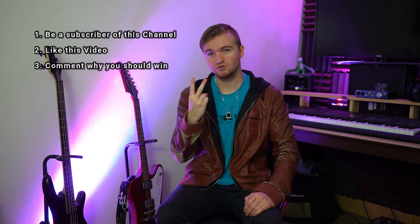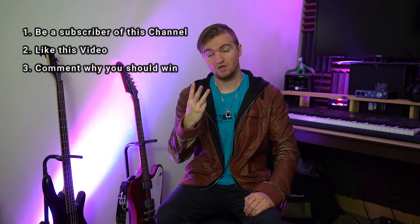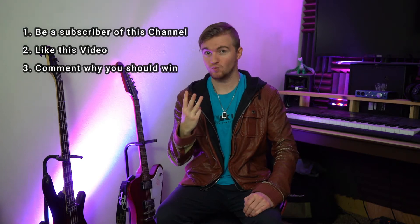But first, in celebration of my 10th episode of the Musician's Gear, I'm going to be doing a $10 giveaway to a random subscriber. To enter for a chance to win, you must do three things: number one, be a subscriber of this channel; number two, like this video; and number three, comment down below why you should win. Do these three things and I'll announce the winner one week from when this video is released.